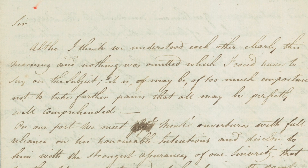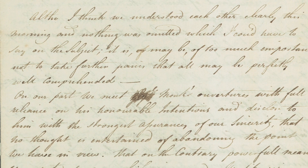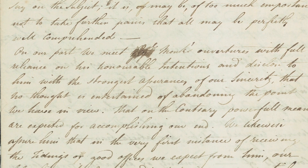He successfully kept track of intelligence from American deserters, as well as British prisoners who escaped American lines or were exchanged. He instructed his spies to use an array of different methods to smuggle information about the rebels back to the British.